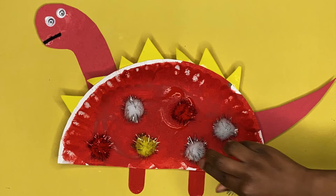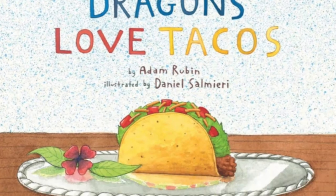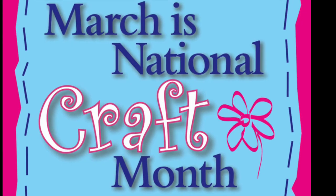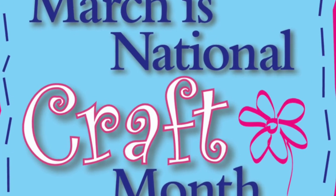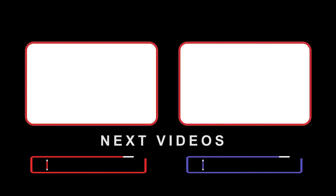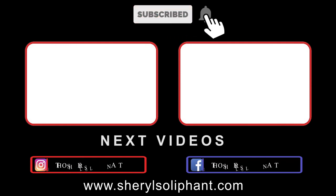If you guys enjoyed this craft with me today, make sure to check back tomorrow because it is national craft month, so we're doing a different craft every single day on my channel. We are locked and loaded, guys, so definitely check back and look at all my other crafts as well. I will see you guys tomorrow for our next craft — have a good day, bye guys!